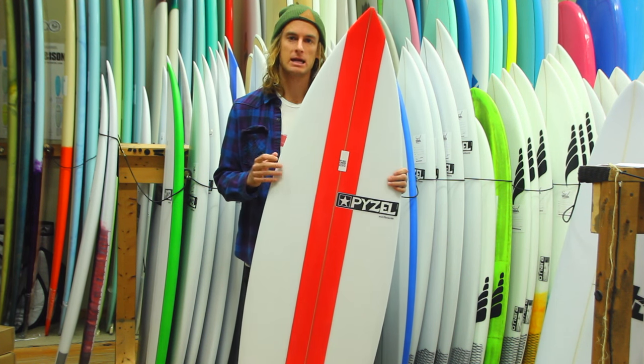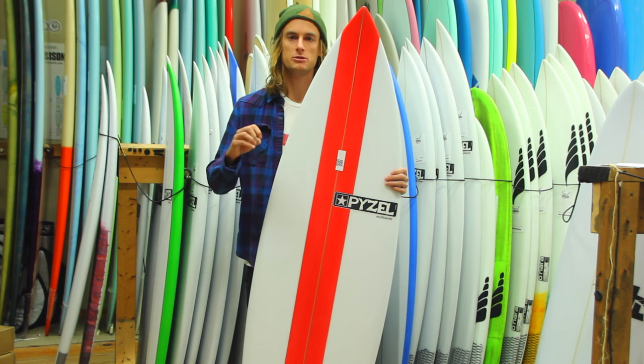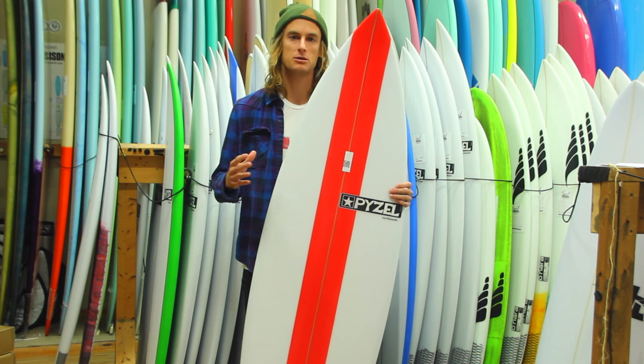Go a little bit wider and slightly thicker. I wouldn't say to add too much volume based on what you typically would ride, but a little bit of extra volume is not really going to make too much of an issue.